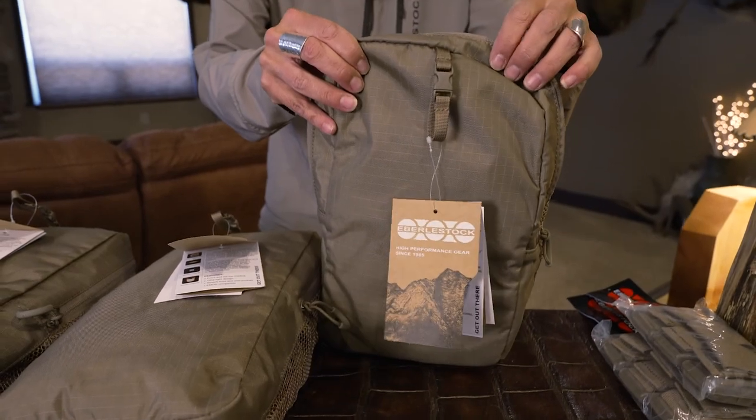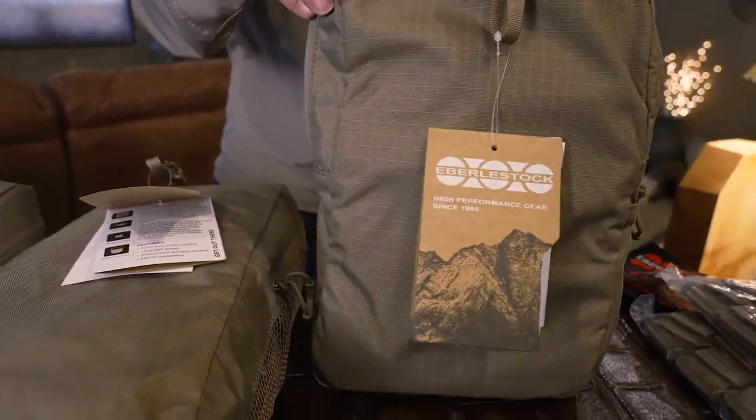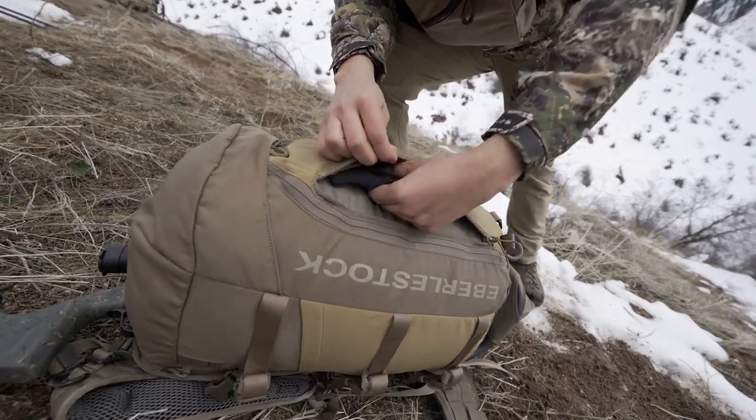The first one is the 2500, also known as the Nugget. Super lightweight, top-end loading, zips really easily to the F1 mainframe or carrier pack. Perfect for fitting your gear, your coat, water bottles, whatever you might need for that day out in the field.